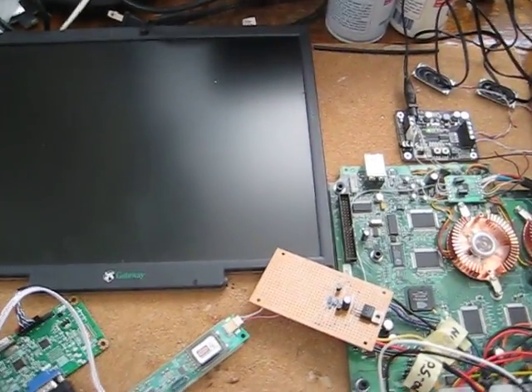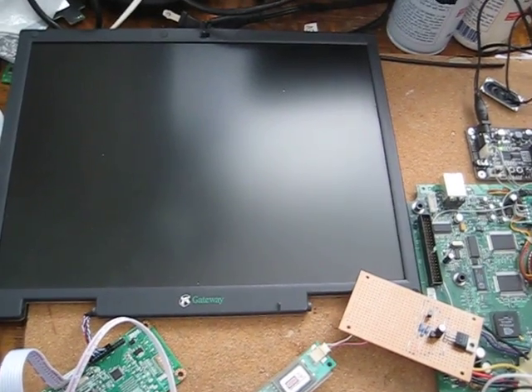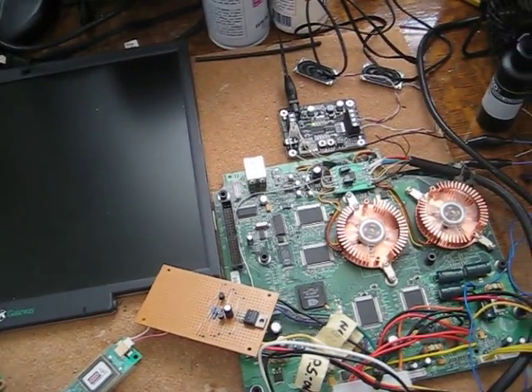The latest thing that I did — this is an Xbox original laptop project — and the last thing that I did was hooked up the video. So I have a laptop screen here connected to the original Xbox motherboard.